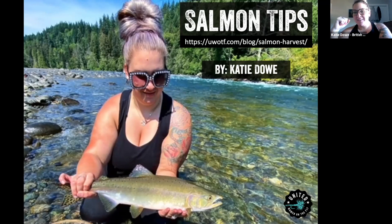I'm Katie, from British Columbia. I live on Vancouver Island and we definitely get a lot of salmon here. We get pinks, chinook or kings, coho, chum, sockeye. Like in the picture on my first slide there, that's a pink salmon that I caught in a local flow here.